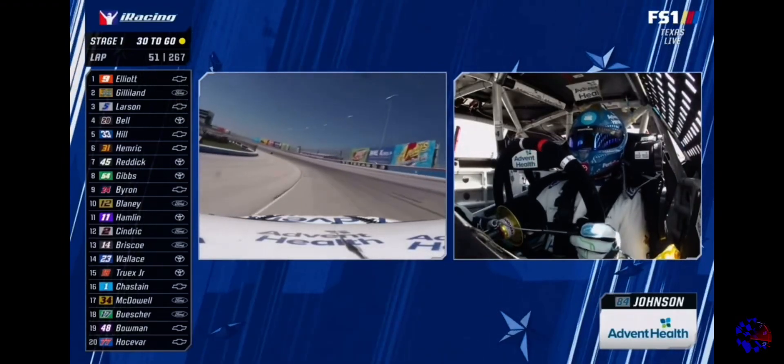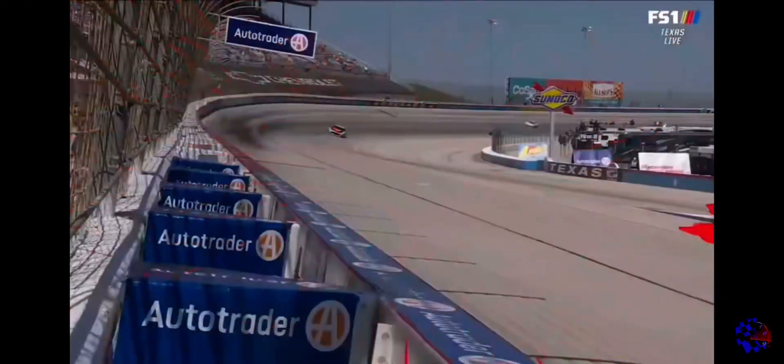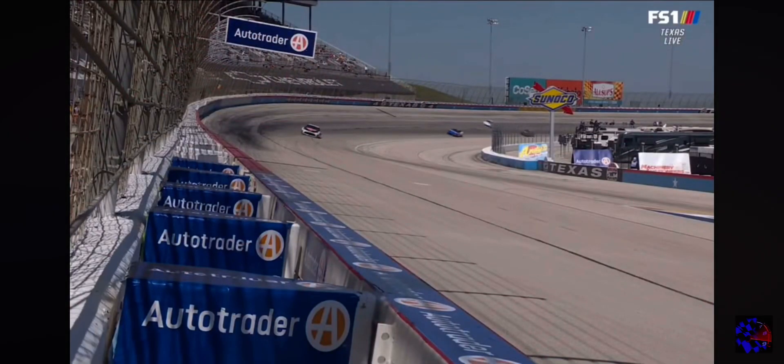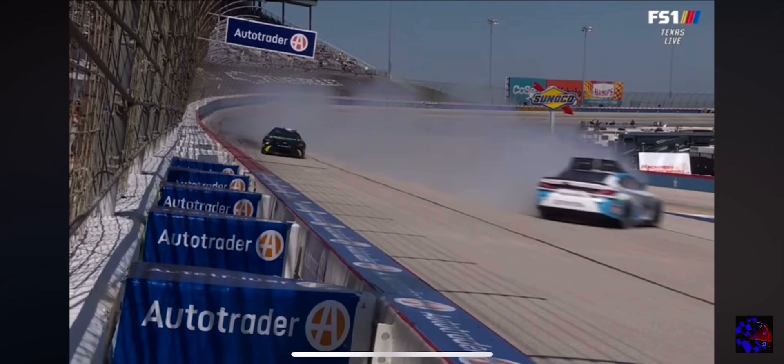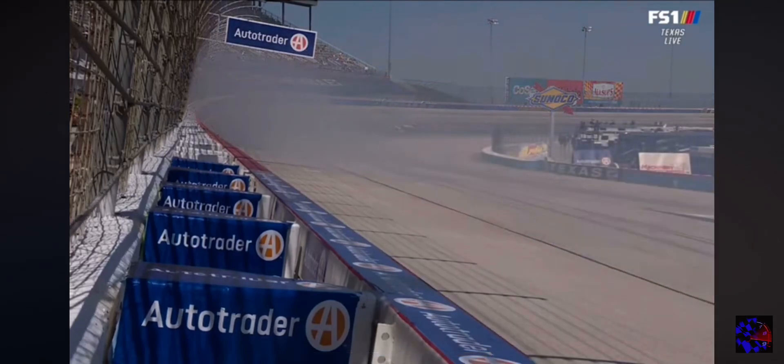Jimmy Johnson spun coming off turn number four to put us under the first caution flag of the day. Watch the 84 — he's sideways before he even came into the camera frame, so you just got to be really careful with this car.